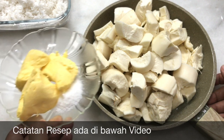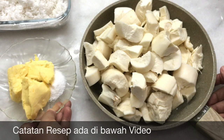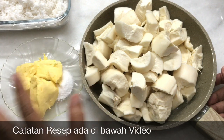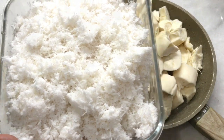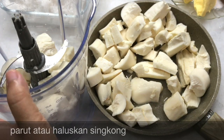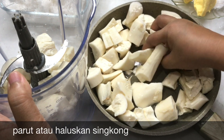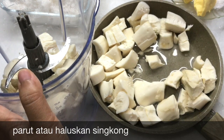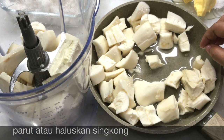5 sdm margarin, sedikit garam, 1 buah kelapa yang sudah diparut. Singkongnya bisa diparut manual ataupun di blender bahkan bisa juga di chopper. Saya menggunakan chopper dari Mitoshiba CH200.